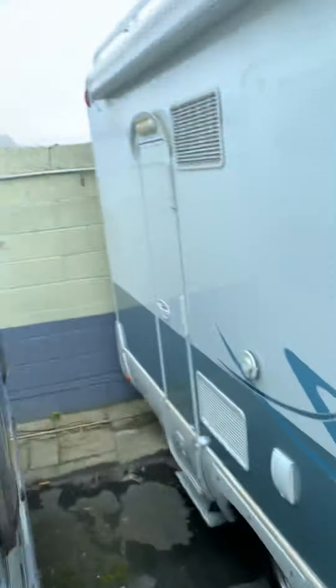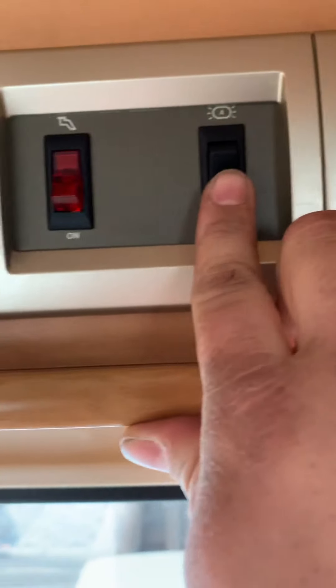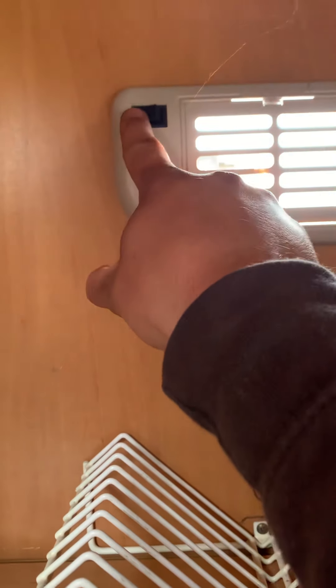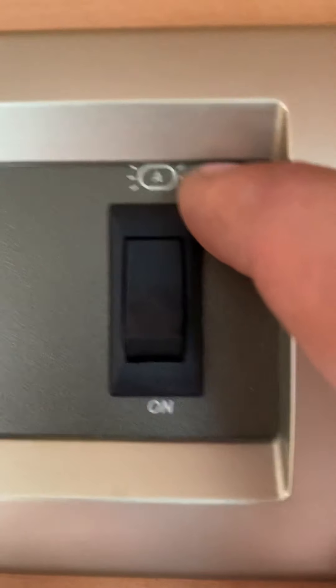The awning light is on the outside of the van by the door — you can control it from the control panel button or from the switch on the light itself. The 'A' stands for awning, so that's easy to remember.